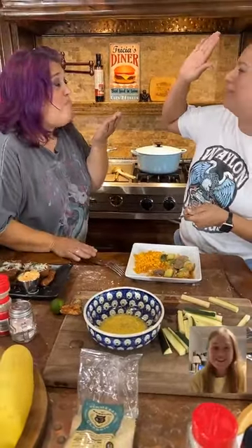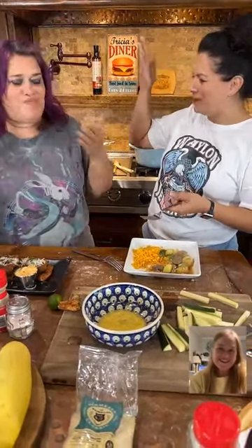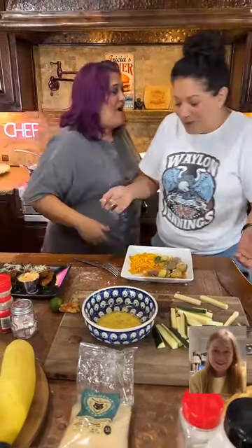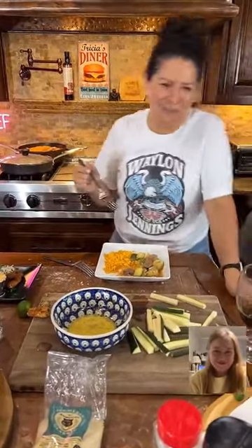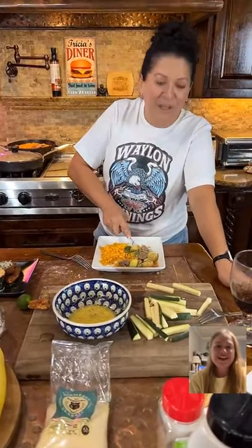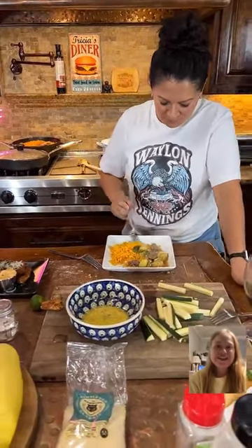I didn't add the corn. And I need the corn — I want to put it in here. That looks good. The flavor is amazing whether there's corn in here or not — it's so good. The corn is going in there today. Tell us what it tastes like, Kelly.